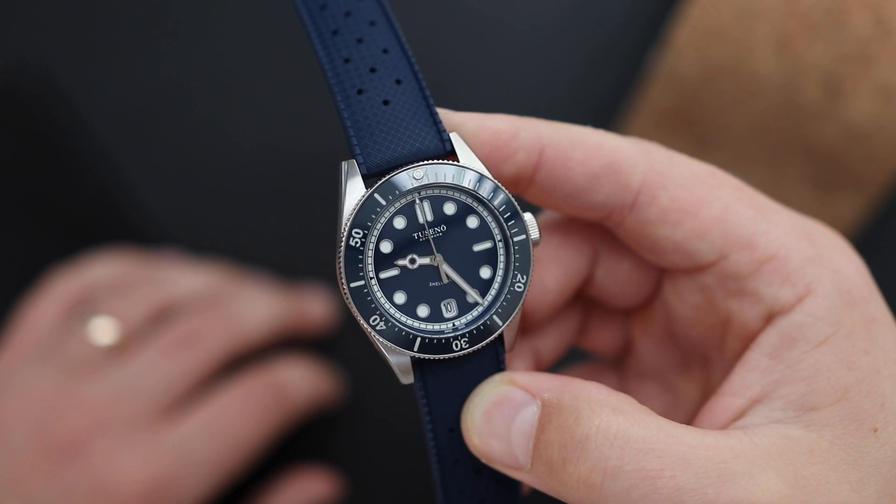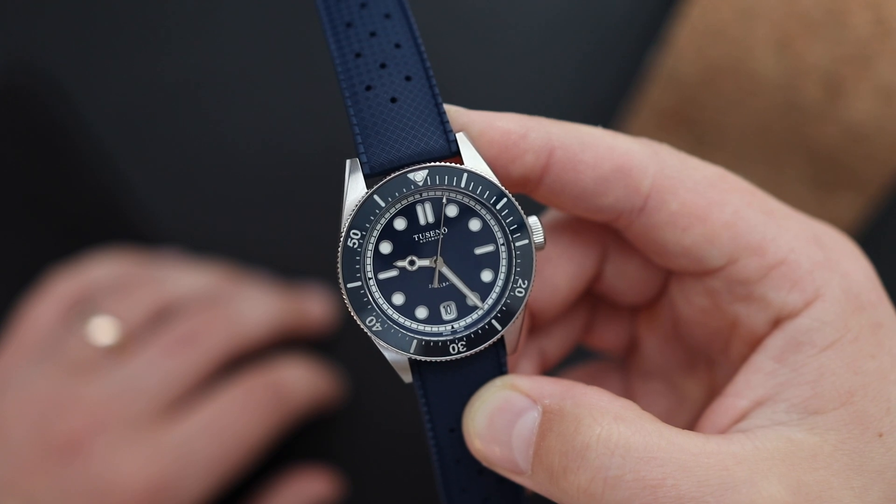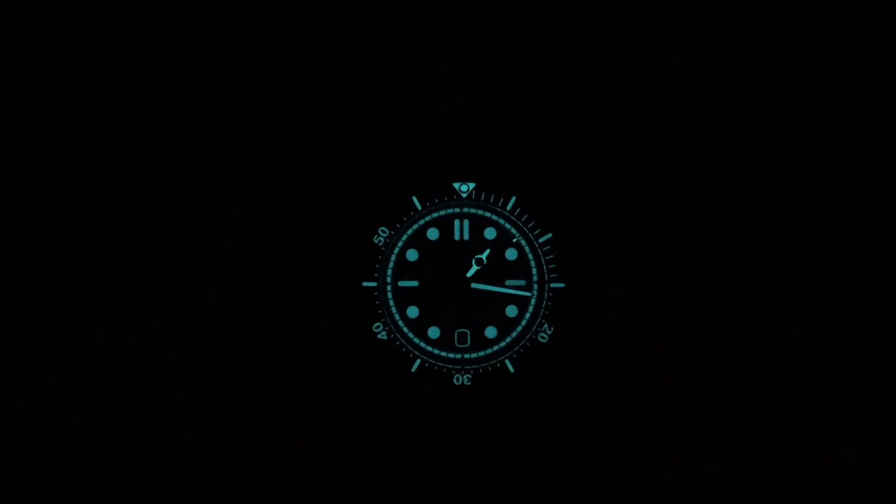There is plenty of loom on this watch. The bezel is loomed, the outer chapter ring is loomed, the indexes are loomed, the hands are loomed, even the date window is loomed. Just look at this loom — it's one of the best I've seen in a watch in a very long time. It's kind of competing with the Zelos and the Seikos for the loom king crown.